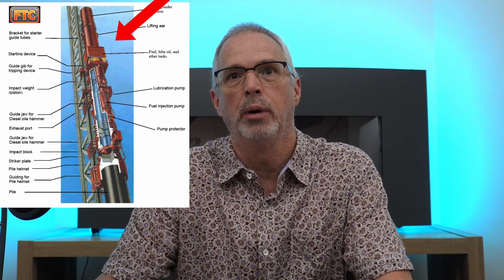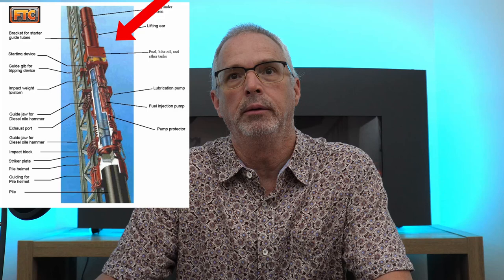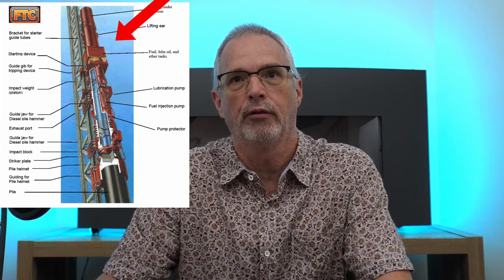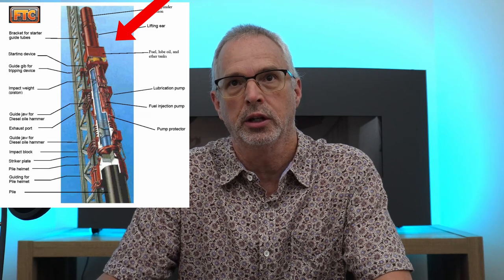This is the extension above the top of the hammer. Keep in mind that the ram has to travel usually a distance of around three and a half to four feet before it's exposed above the top of this extension on the housing. I've had people think that they see one foot of ram sticking out and assume it's a one-foot stroke.